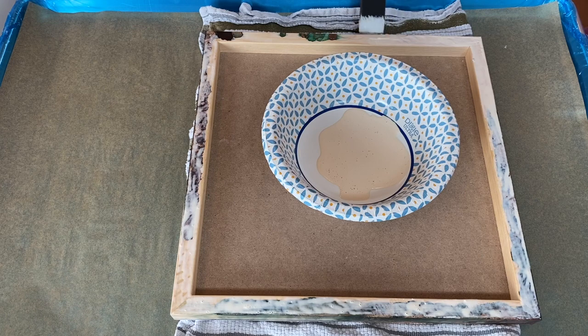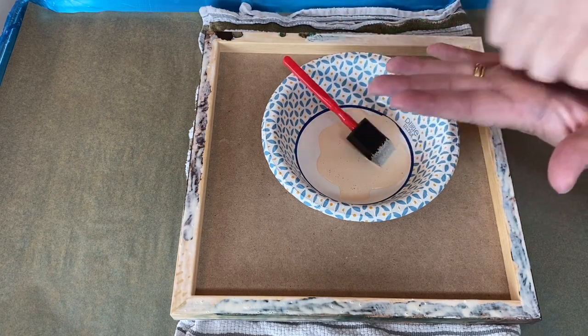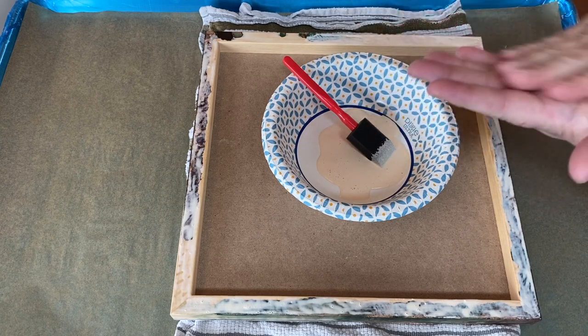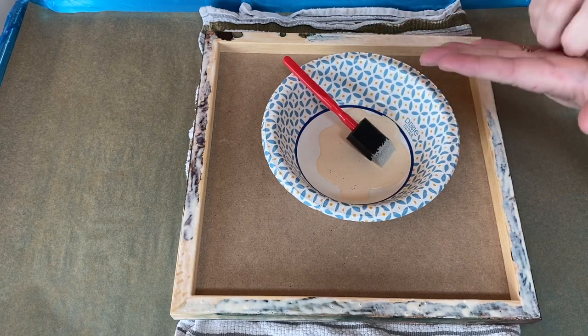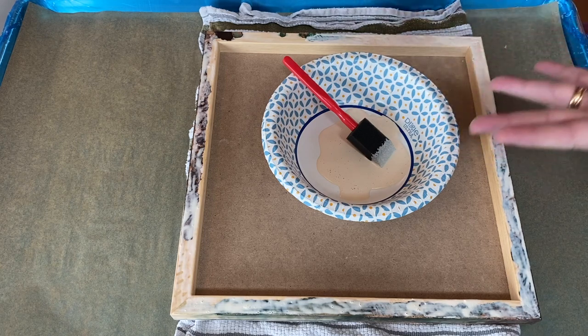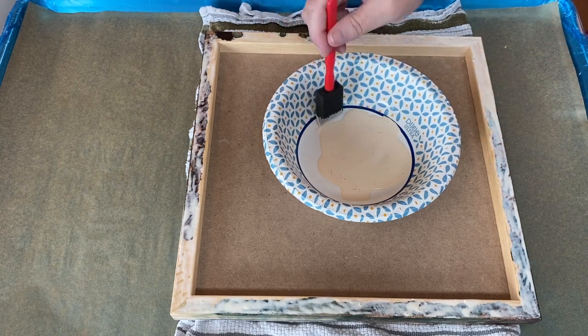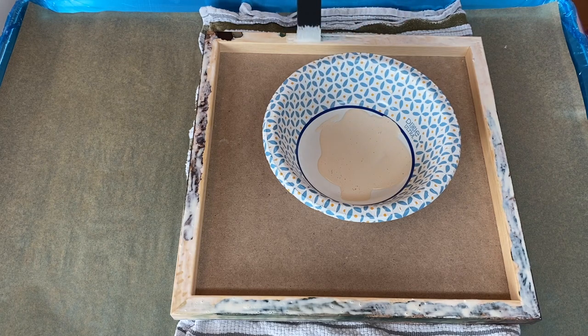The liquid latex will just peel up, kind of like rubber cement — not quite like Elmer's glue. It's more like rubber cement where it'll ball up and peel off in long, rubbery strips. So yeah, it does help for cleaning up your artwork and the resin drips really easily.